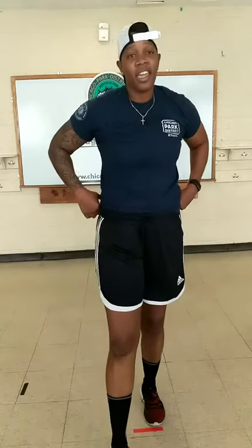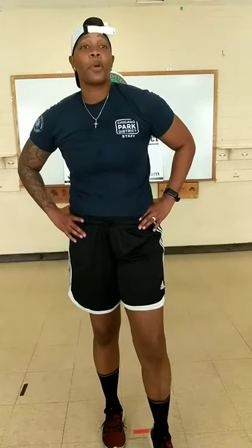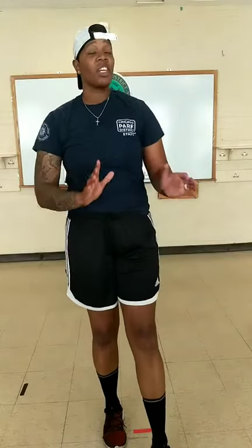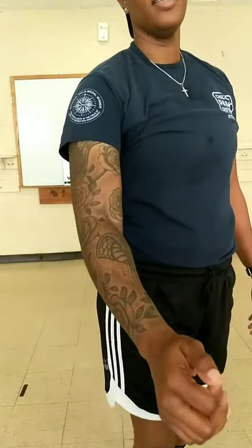Guys, we are done for today. I hope you enjoyed the workout. I really appreciate you guys joining in, and I hope to see you guys all next Wednesday. Awesome job today, guys. Take care. Bye, everybody.